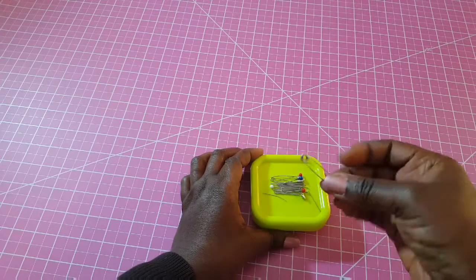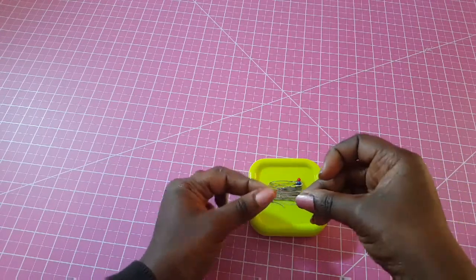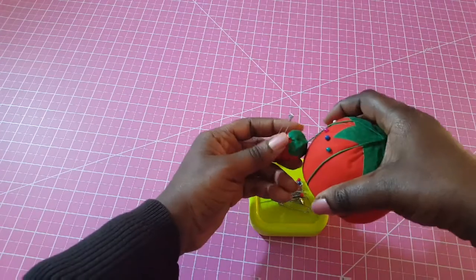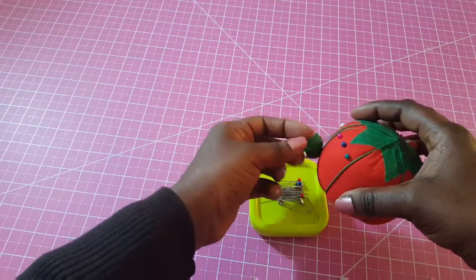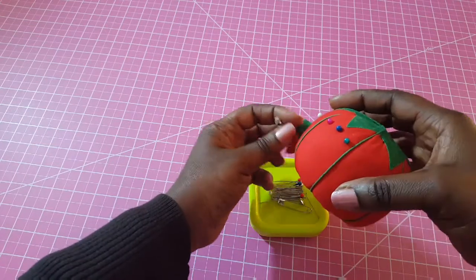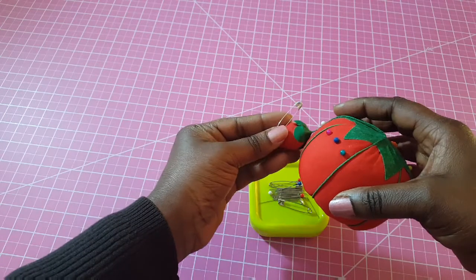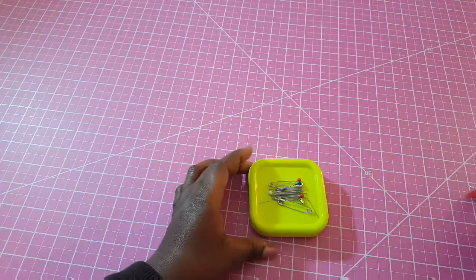You can also see that I have a safety pin here — there's another one always attached to my pin cushion. Safety pins are a very good essential to have at the beginning because you may have projects that require them, so it's good to have some handy.